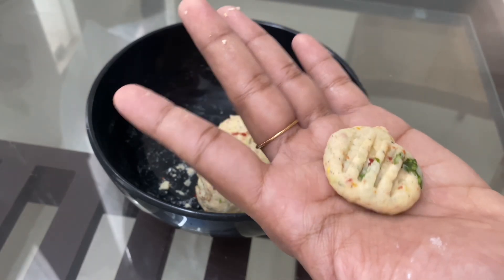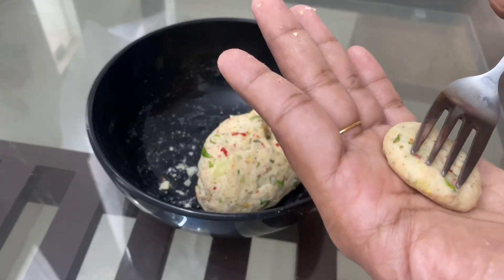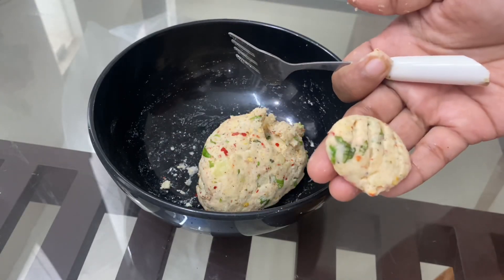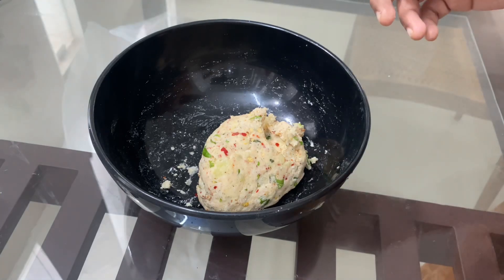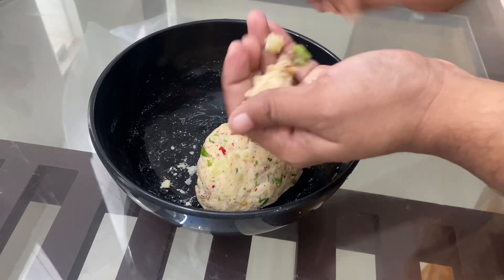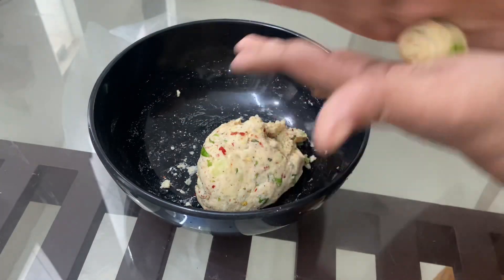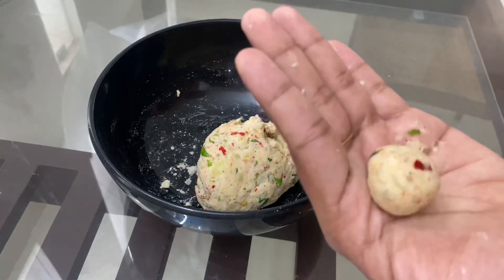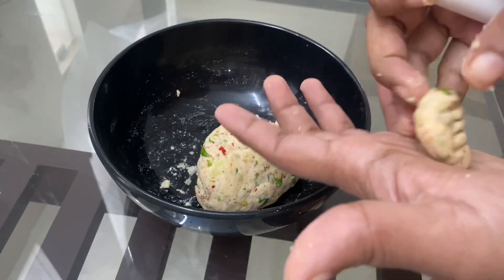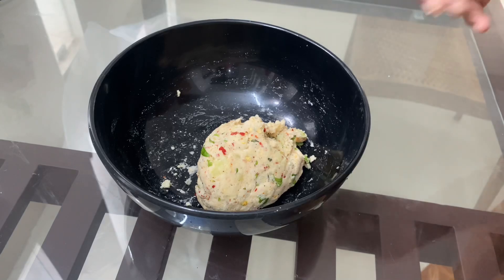If we fry it, we have to make a small line. Now let's make one shape. If you want to make any shape, we will do it. We will have to put some balls in there and put it over there. We have to process the shape.